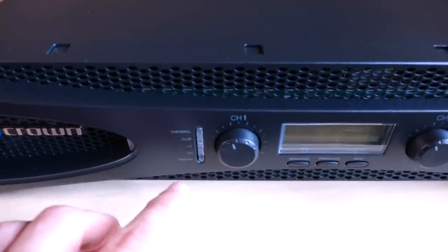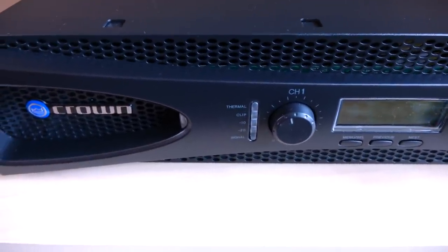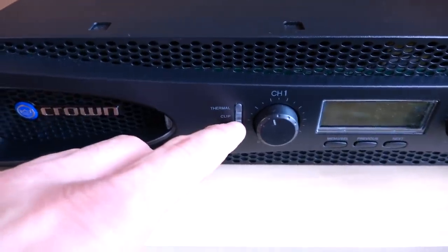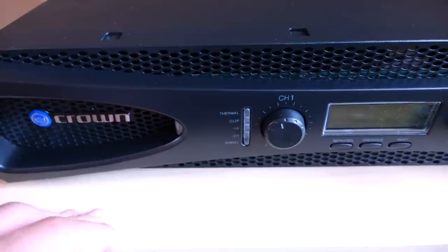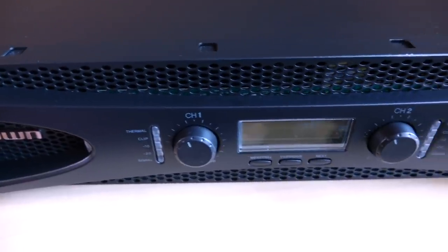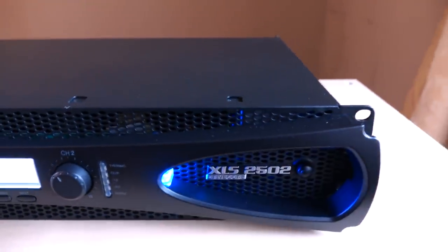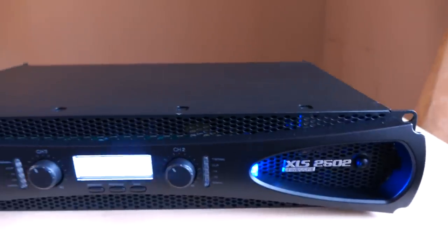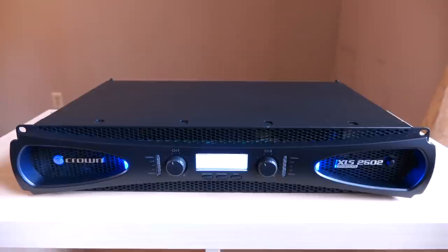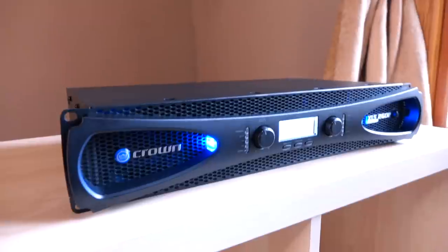You also get digital meters that keep track of the volume output. When you're in the green, you are not distorting. As you get closer to the distortion point, it turns yellow, and by the time you actually clip the amplifier, it turns red. When you turn on the amp, you'll notice these cool blue LEDs — it definitely gives it a unique aesthetic, especially for something in the professional audio domain.